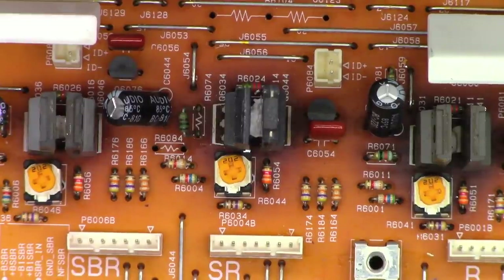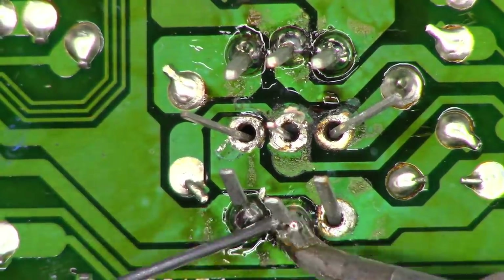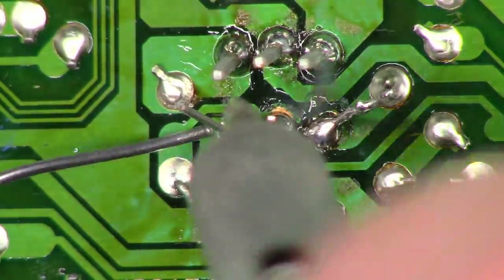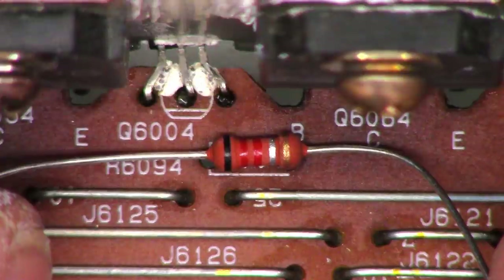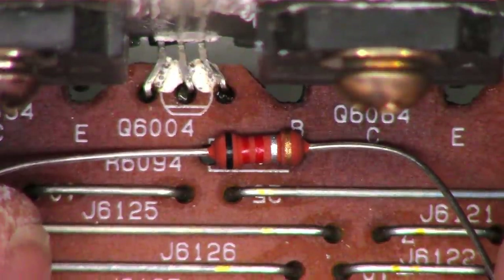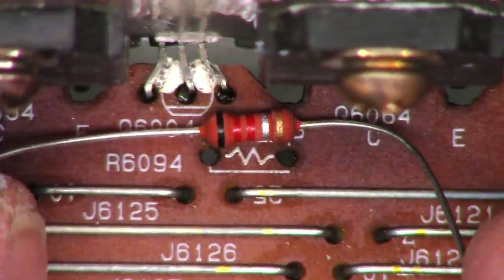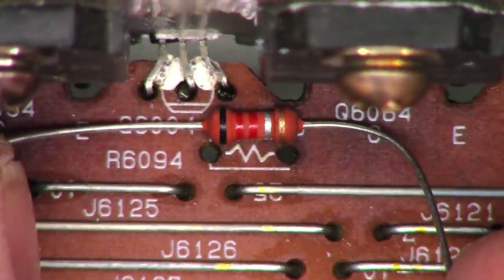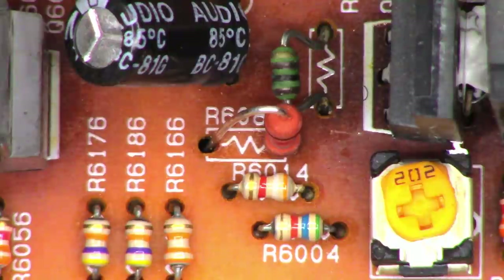I'll flip the board over and solder those back up in place. Next, dropping the 0.22 ohm base drive resistors in — there are two of them. The originals claimed quarter watt, but the replacements I ordered are much larger, so I'll need to stand them up vertically to fit in the holes. Standing them up just like that — that should get the job done. Now flip the board over and solder those up.